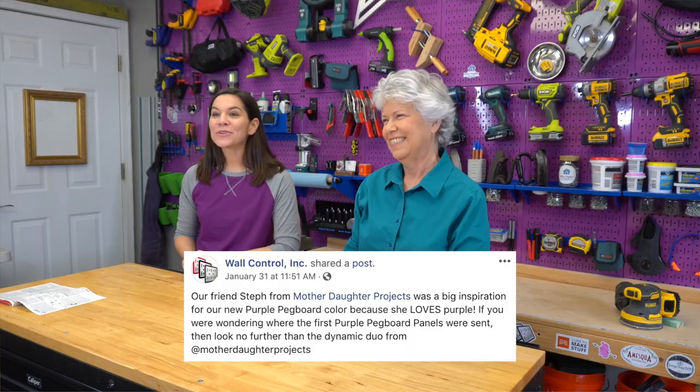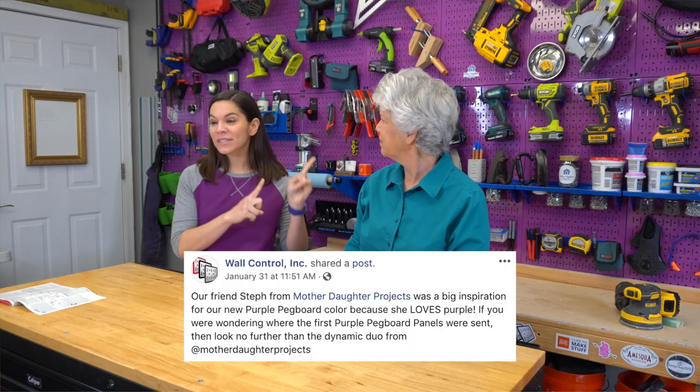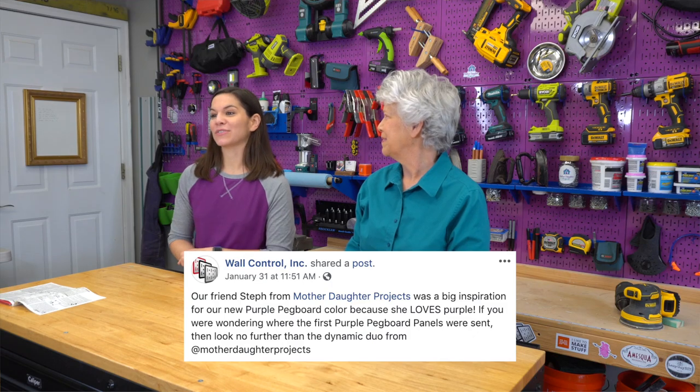Fun fact: Steph is the first person in the entire world to get this purple. Wall Control in fact said that they worked on this color because she specifically asked for it, which is really cool.